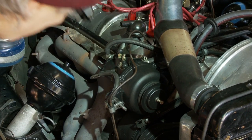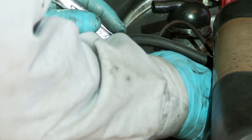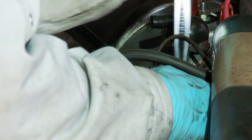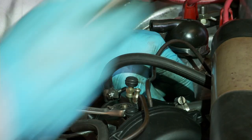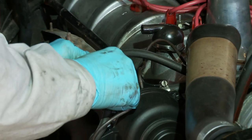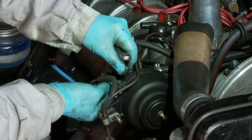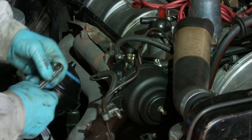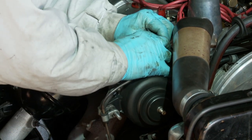I'm going to slacken off the main pivot bolt on the centrifugal regulator, which is a 17mm nut and bolt across it. This one has been packed out with washers — we'll correct that on final assembly. Access is, as usual, difficult to get at because it's a Citroën.